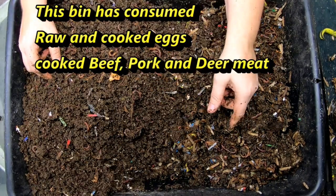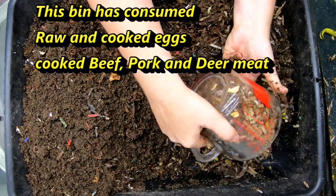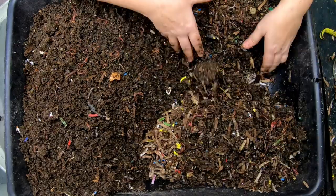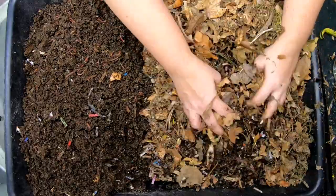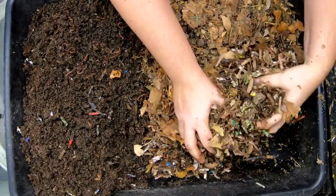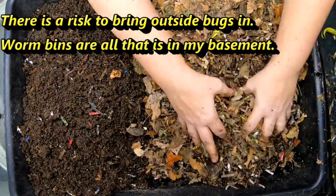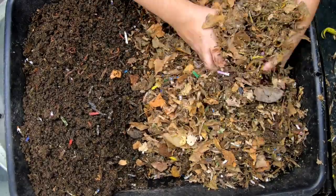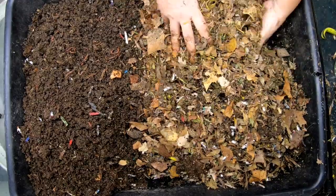I'm going to grab some more bedding and get this moisturized because it feels like it's getting too sticky. Last time I thought maybe it was too dry and that's why the worms weren't getting into it, but now I think I've gone too far and it's too sticky. I do have a good surplus of leaves in my yard, and leaves will be a good place for beneficial microbes that can help with a harder food to eat such as meatloaf. I'm going to mix those in with the wet castings and food.